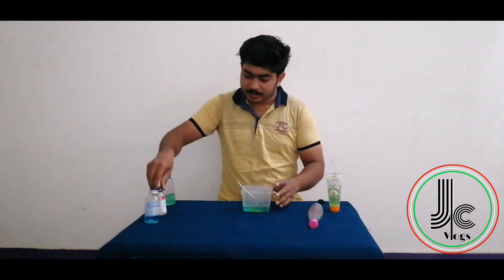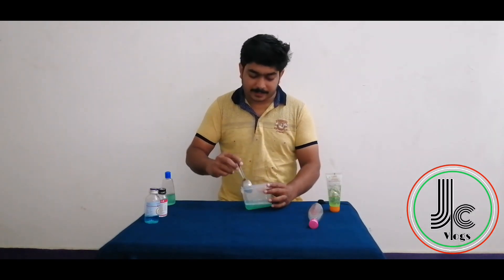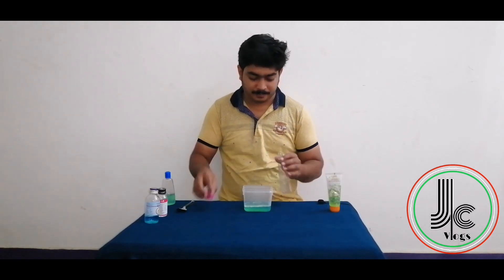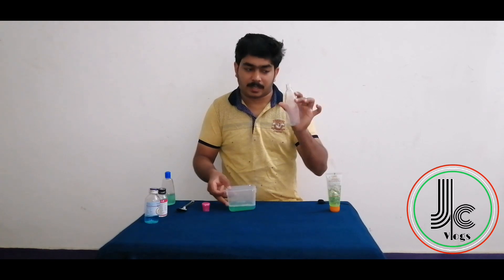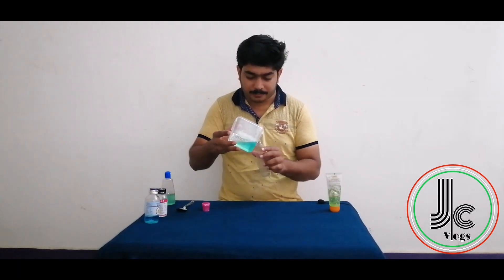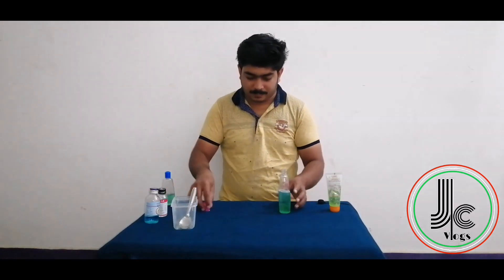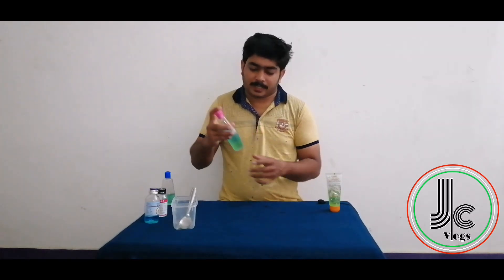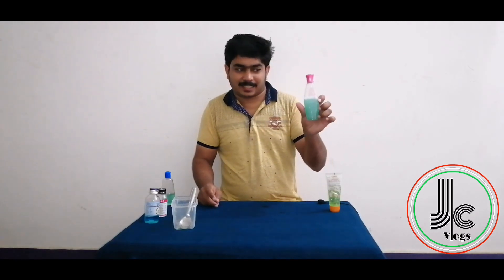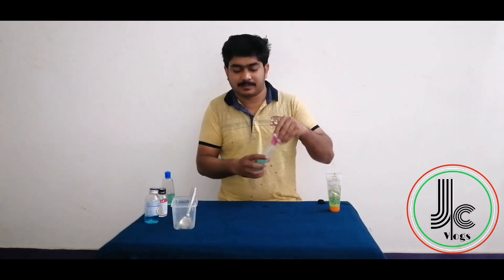Now let's mix it all in. Mix the bottle and shake it. We'll flush and clean the bottle, then mix it in. We're going to keep the lid on and shake it. We are ready — the sanitizer is ready for each use. Mix the lid and put it in a squeeze bottle.